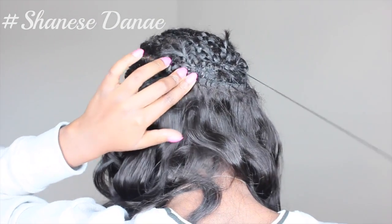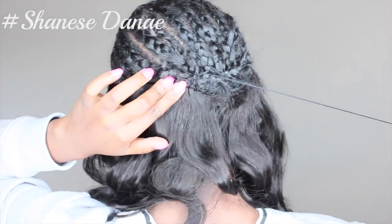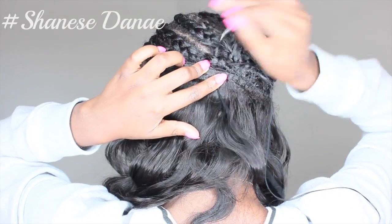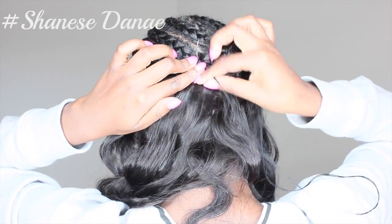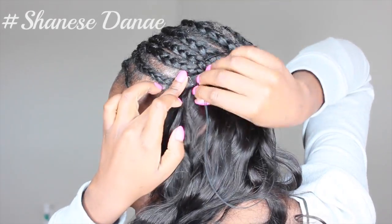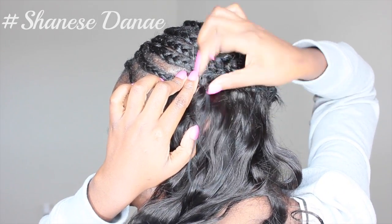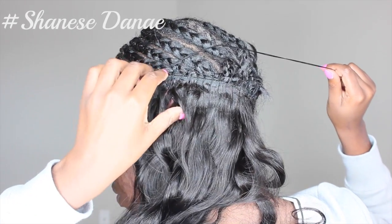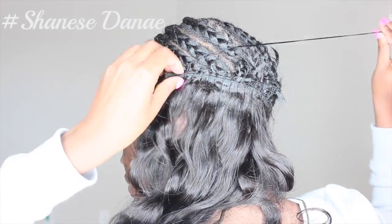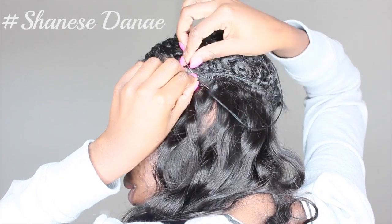Okay guys, so the first thing you're going to do is start your sewing from the back. If you need a little more detail, please go check out my sewing for beginners video. I'm going to move a little quick here, but you definitely want to make sure that you sew and tie the knots. I also use the bobby pin method — this is my method, please make sure you use it. It's very easy and it allows you to keep everything in a straight line so you're not over-sewing somewhere you're not supposed to.